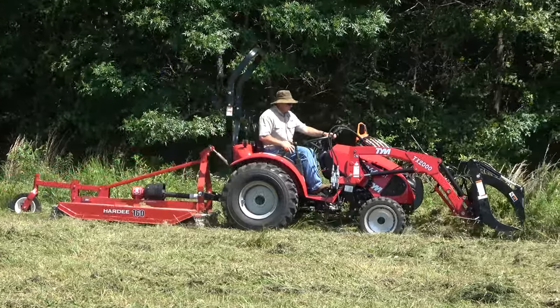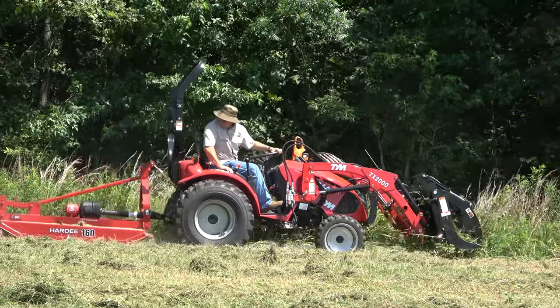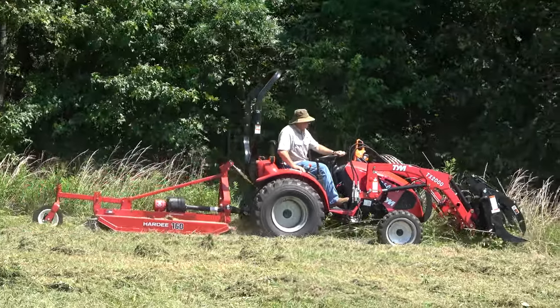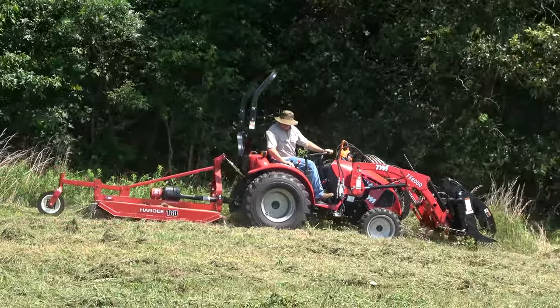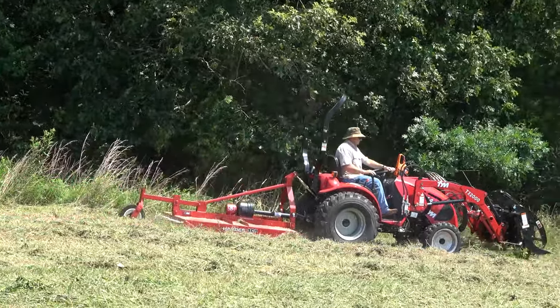A rotary cutter is probably one of the things that's most neglected. We beat the fire out of it and never worry about sharpening the blades. But with this new rotary cutter, you can see how well it mows. This is some nasty stuff and it's mulching it up really well.